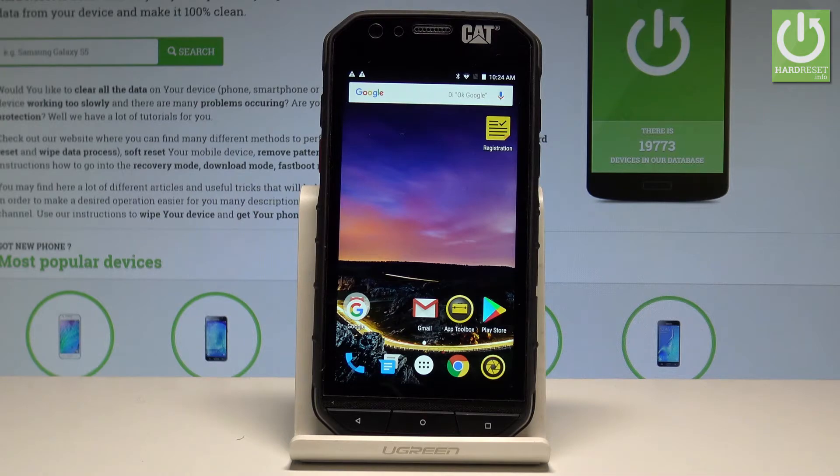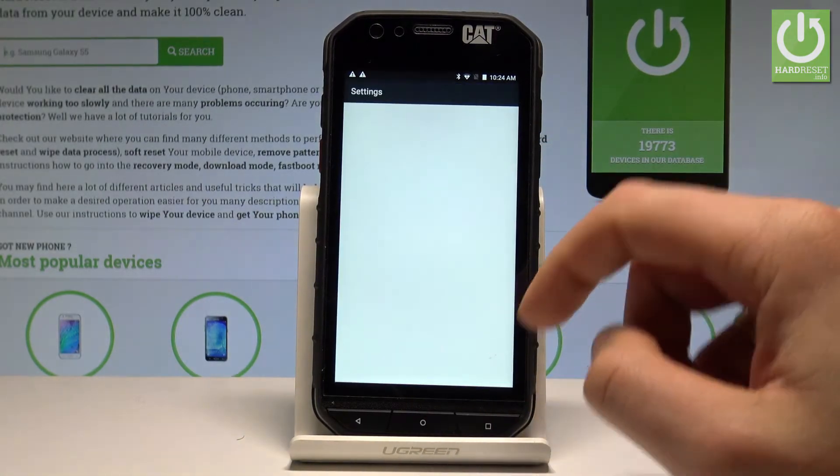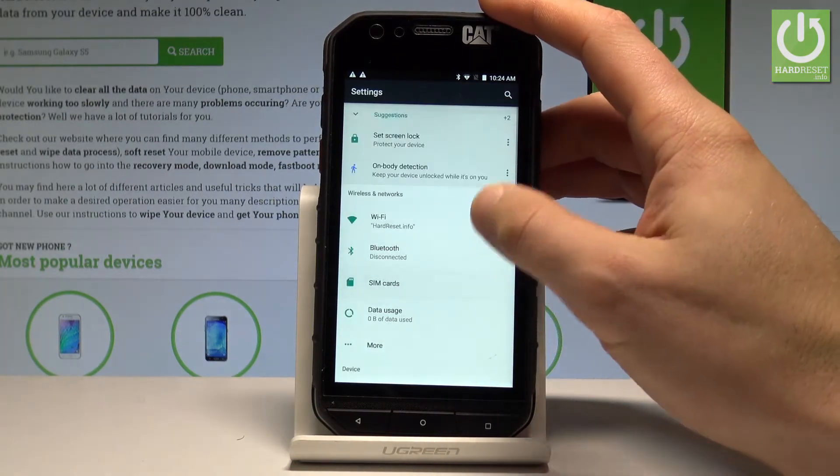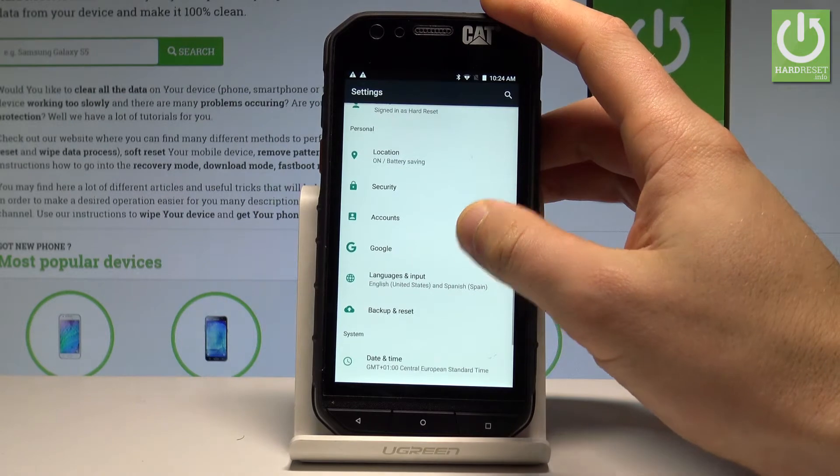At the very beginning, let's start from the home screen. Here you have to tap the apps icon. Let's find and select Settings. Afterwards, you have to find and choose Security.